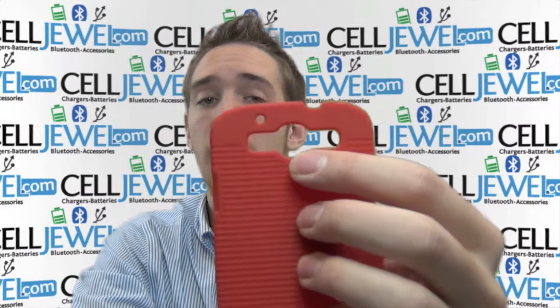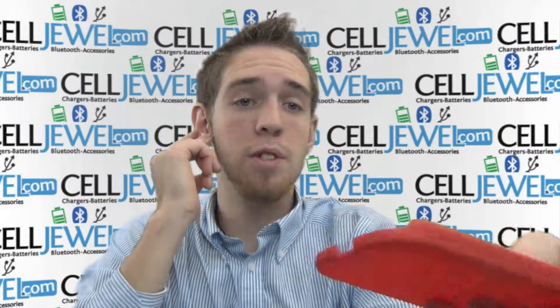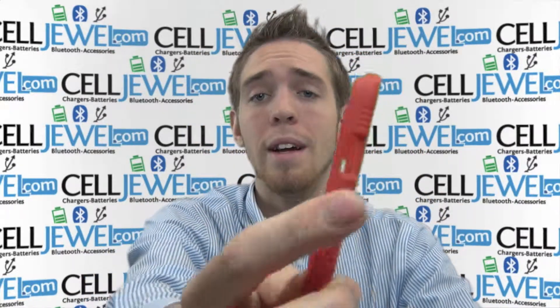It's got an opening for your camera, your flash, and your speakers so it won't affect the quality or anything like that. It's got an opening on the top so you can still plug in your headphones and listen to your music. It's got an opening on the bottom so you can still plug in a mini USB and charge it. It's also got an opening for volume control and an opening for your camera control button.